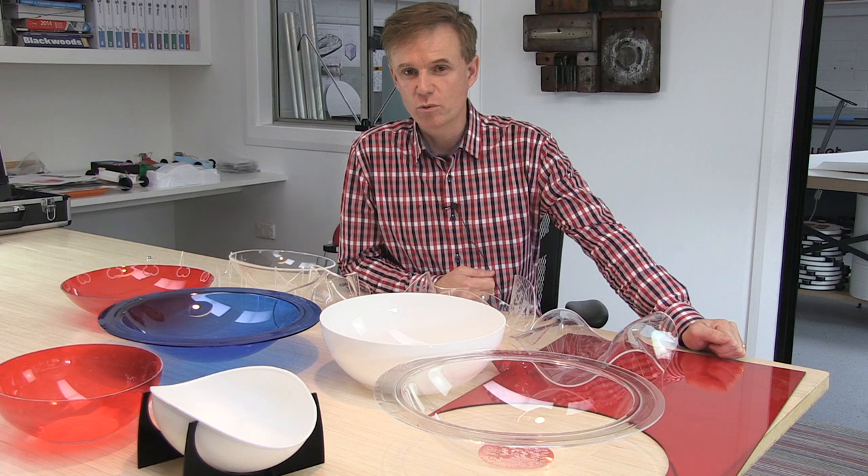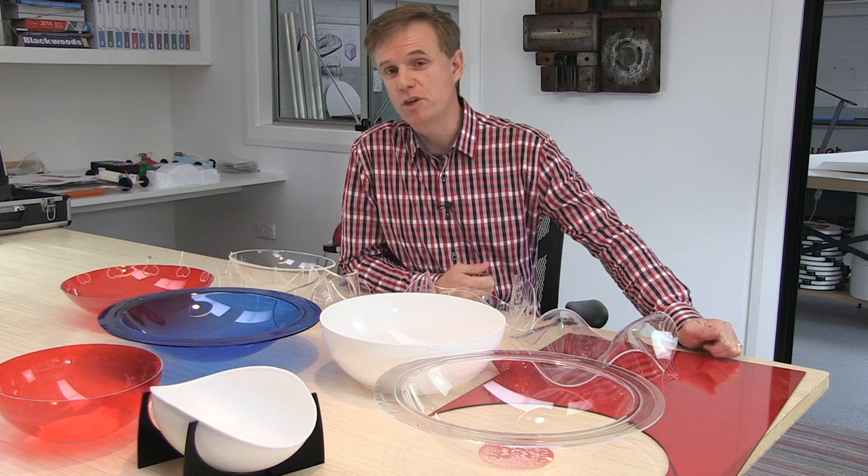Hi, this is The Bowl Project, and you're going to make a fruit bowl for your table at home. We're using acrylic. It comes in 3mm and 4mm, which is really handy for this project.